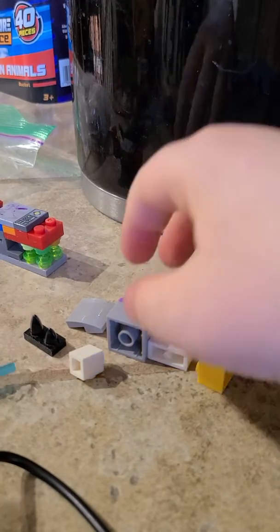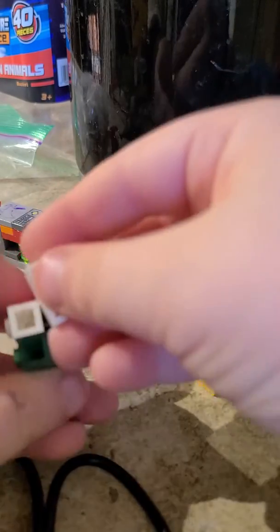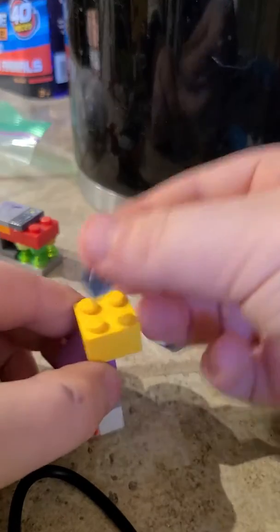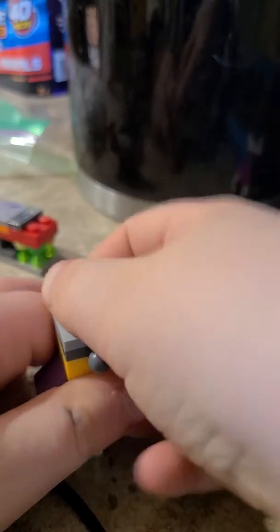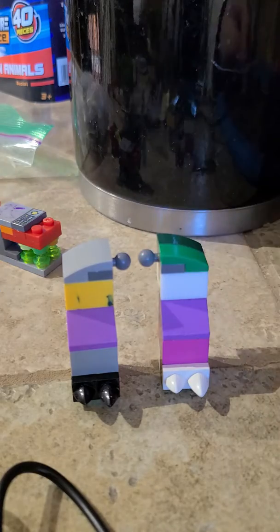Okay, time for the legs. This is an easy build. Just need those. Oops, put it on the wrong side. There. If you have a copy, here it is.